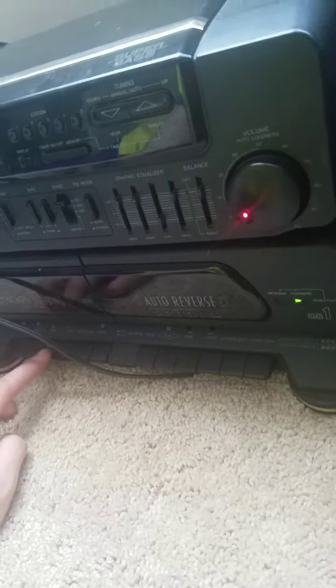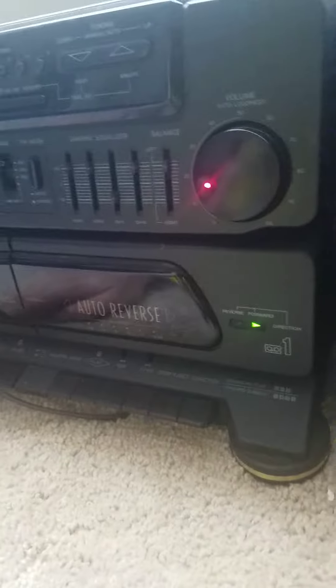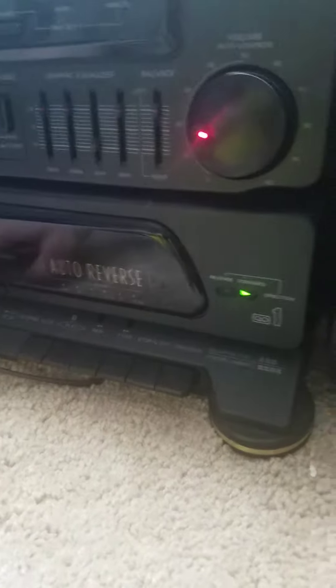Play. Wait, it needs to be rewound. Sorry if this video does take a second, guys. Audio is not working.